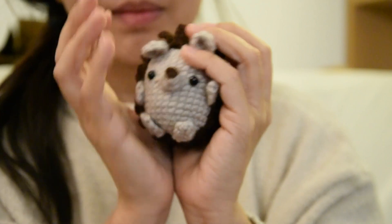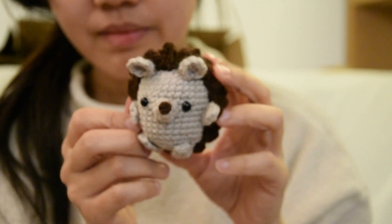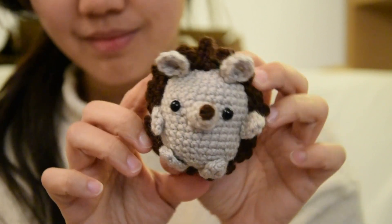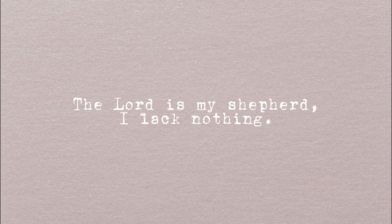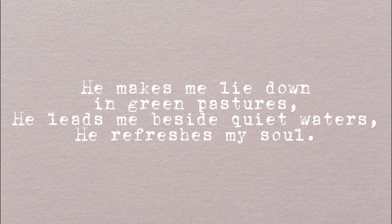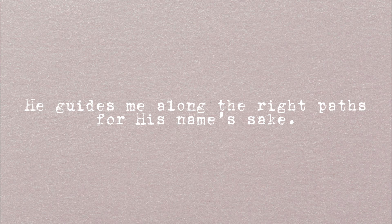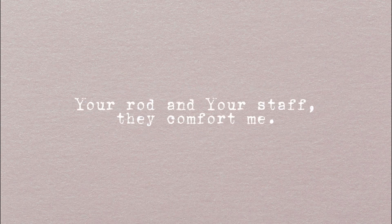It's natural to feel threatened by changes in life, and it's completely normal to face struggles in adapting to change, but I've learned to have faith in God to carry me even through the spiky and prickly parts of life. In Psalm 23 verses 1 to 4 it says: 'The Lord is my shepherd; I lack nothing. He makes me lie down in green pastures. He leads me beside quiet waters. He refreshes my soul. He guides me along the right paths for his name's sake. Even though I walk through the darkest valley, I will fear no evil, for you are with me. Your rod and your staff, they comfort me.'